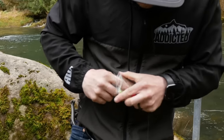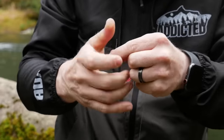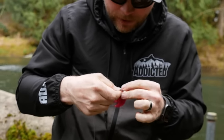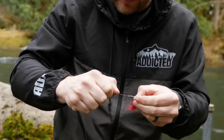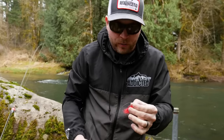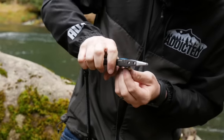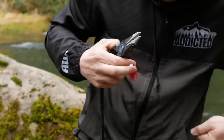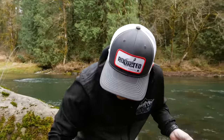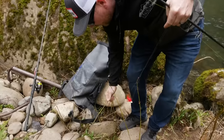Now we're going to take this jig and tie it on. I'm going to use my standard fisherman's knot — seven to eight wraps around and back through is plenty good enough; I've never had a steelhead break on it. Always wet your knots, especially with fluorocarbon, because fluorocarbon has a tendency to burn onto itself. You definitely don't want that to happen — you'll hook a big fish and lose it. So just wet it, pull it tight, and cut that tag end off.